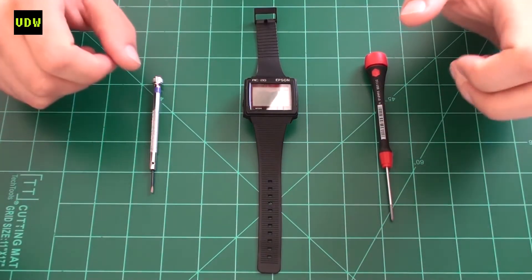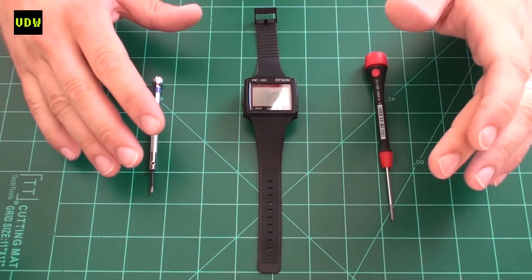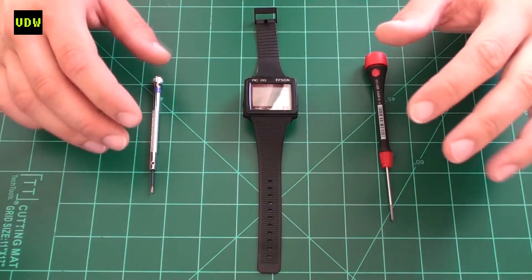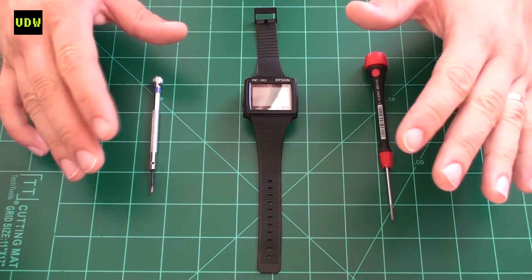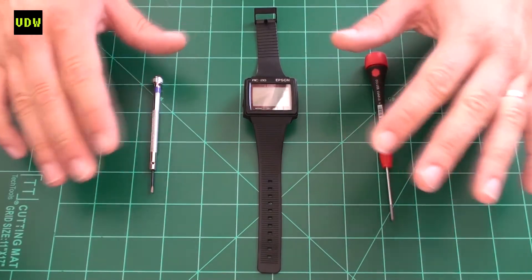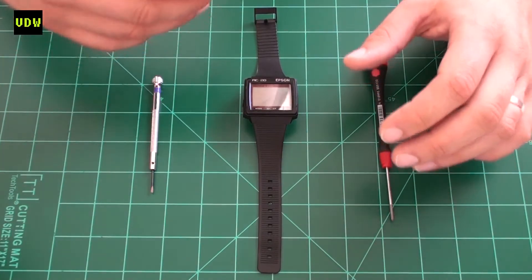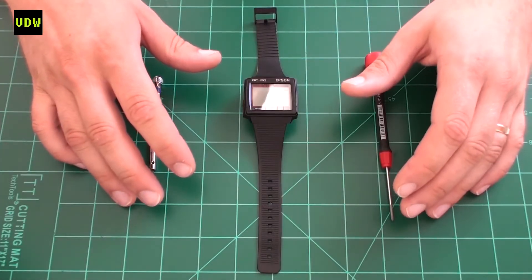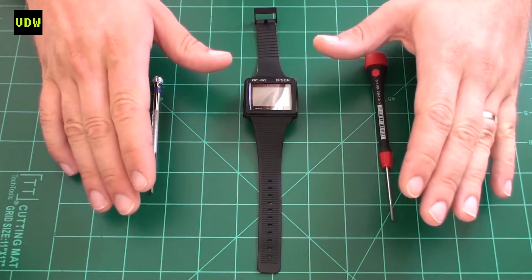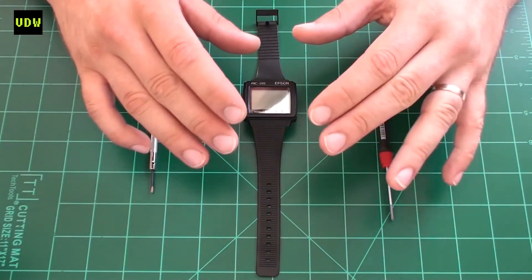We're going to do a quick disassembly, but first we'll talk about programming the watch. To program it you will need the programming book titled 'Wrist Computer 100% Utilization Method' — that's a translation I've done from Japanese. I'll leave the exact title in the links below; it's by Hiroshi Okada. You would also need the appropriate cable, computer, and software, all of which the book describes. The book is from the mid-1980s, when computers were very primitive.